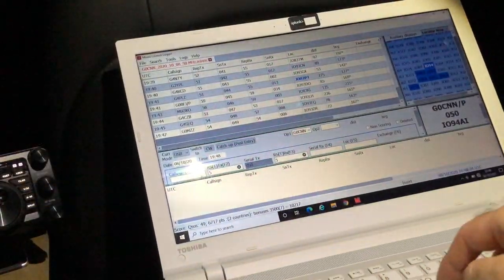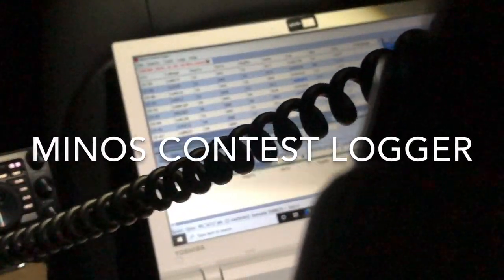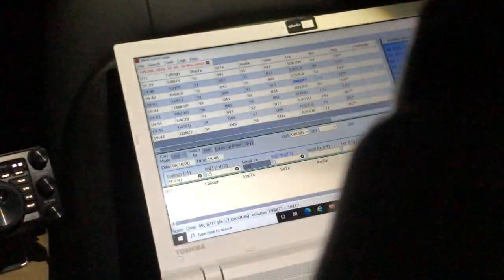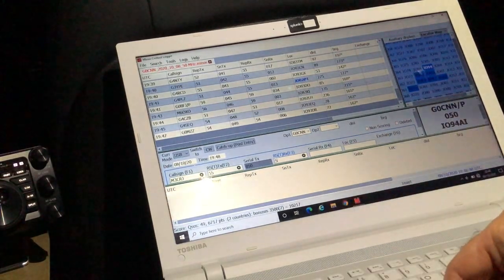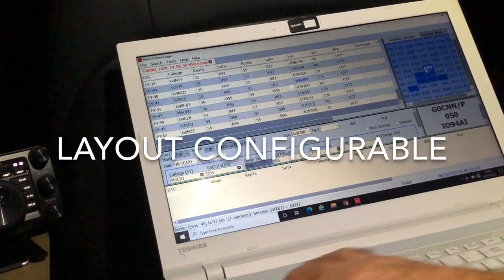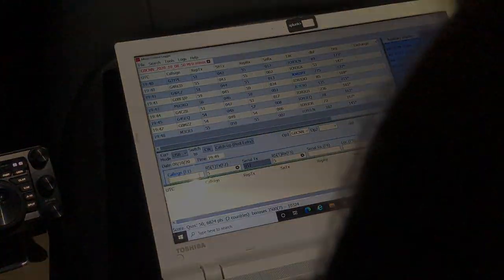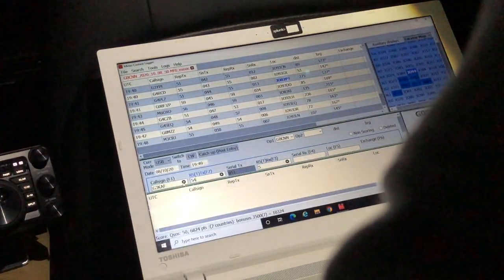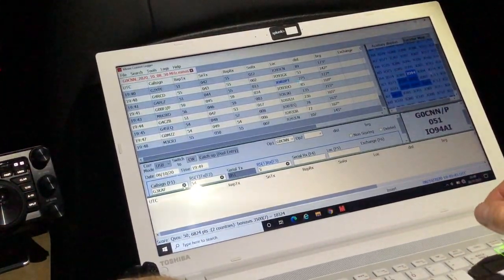Mexico — Mike Three Charlie Romeo Juliet, good evening, you're five and five, zero five zero, number 50, in India Oscar — India Oscar nine four Alpha India, roger. Thank you for the five zero — you're five by five, zero zero seven, India Oscar nine three Lima November. Roger, all copied, 73, enjoy the contest. QRZ the other station. Zero five one, number 51, India Oscar nine four Alpha India, roger. Roger roger.